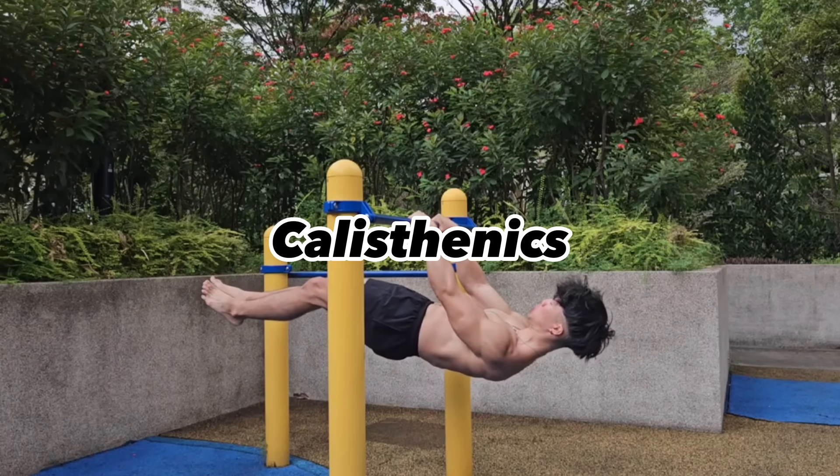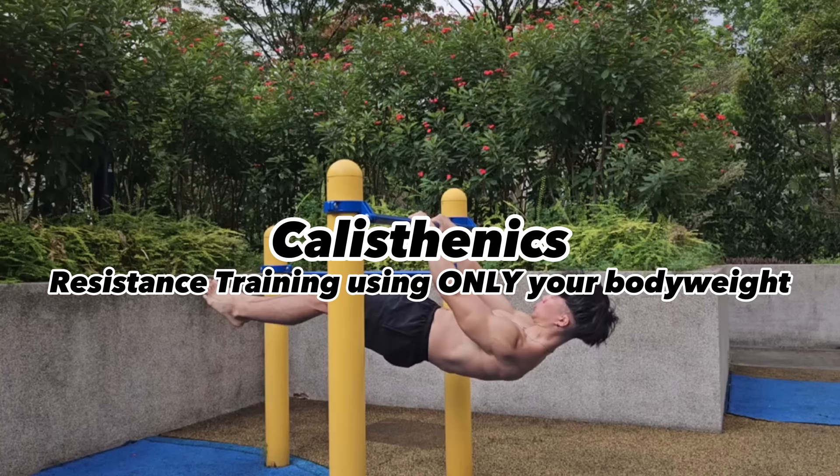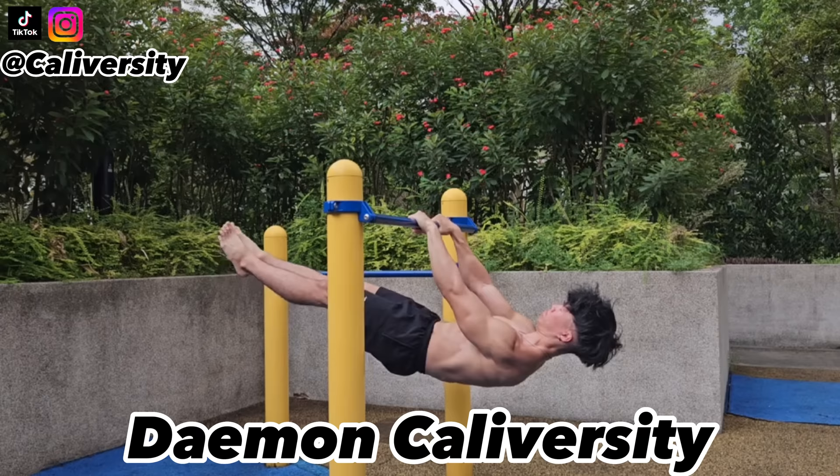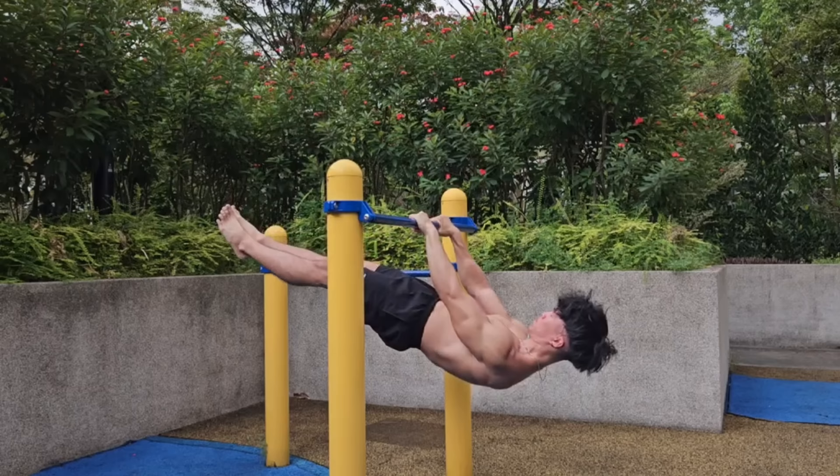Calisthenics is a form of resistance training using only your body weight. Other than looking cool and aesthetic, it also helps you build insane strength and tons of lean muscle mass. My name is Damon Caliversity, welcome back to another video. Here's how you can start regardless of your level.